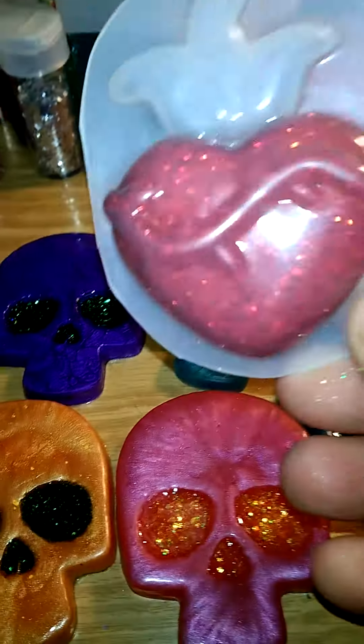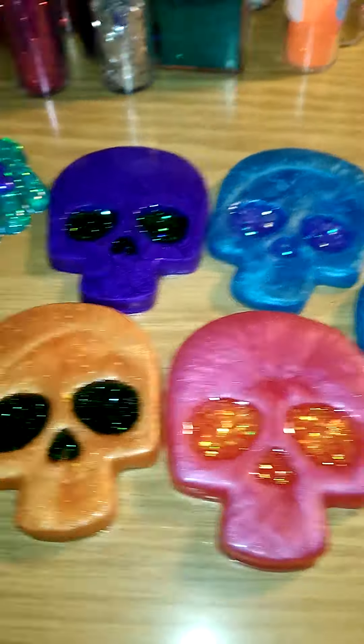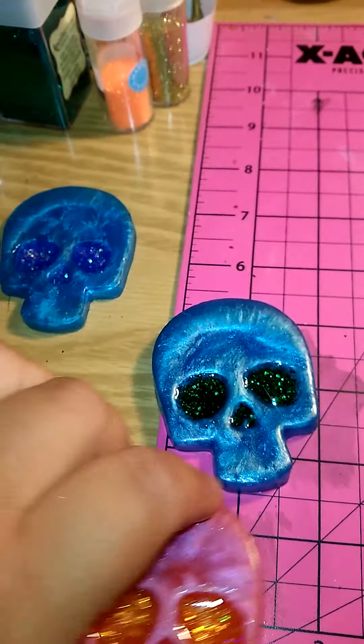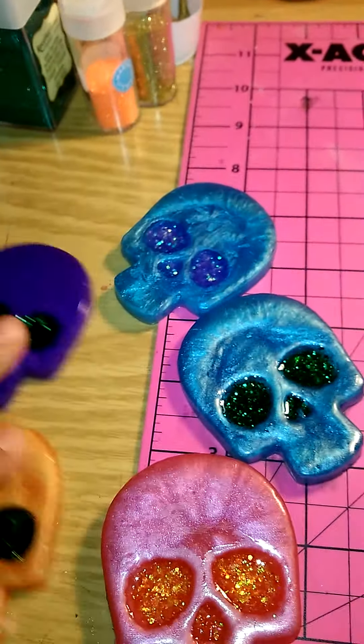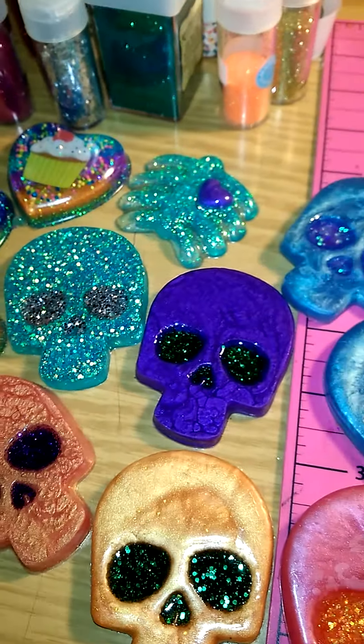And I'm also doing this piece — I still have to do one more layer. But that would be my demolding video, and these are all of my resin pieces.